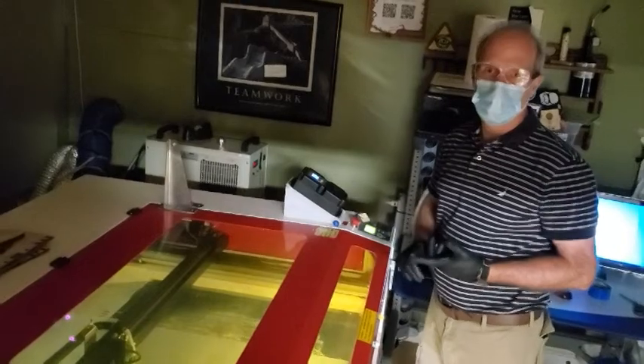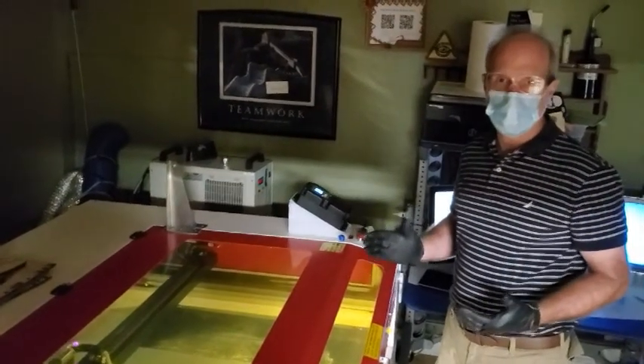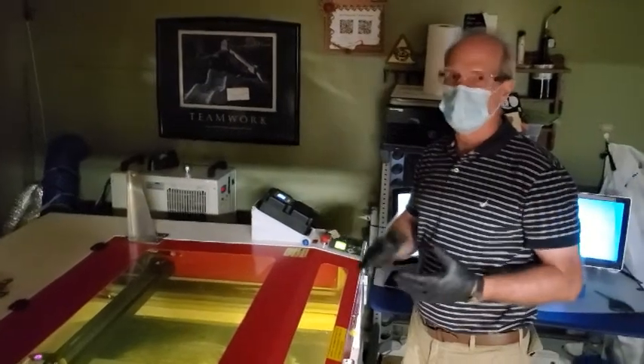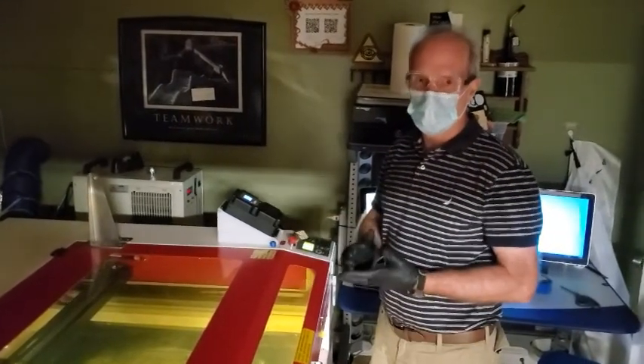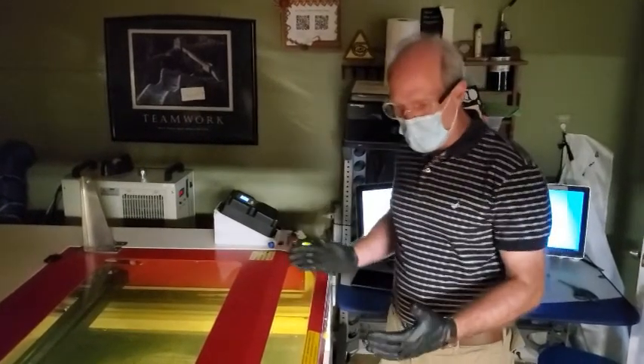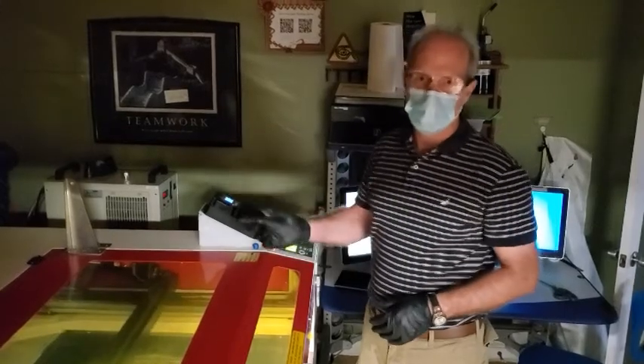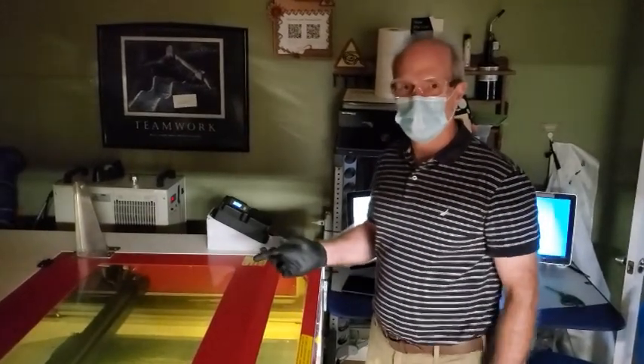What we recommend is that you calculate how many sheets you're going to be able to do in your allotted time. For example, if you're doing it for two hours, that would be four sheets. We suggest you do four bottoms in a row, and then do four tops. We'll show you how to do the tops in a moment.